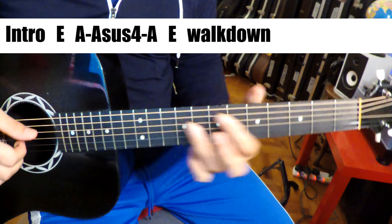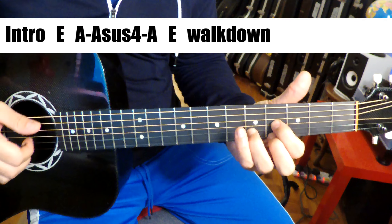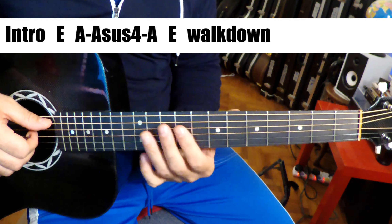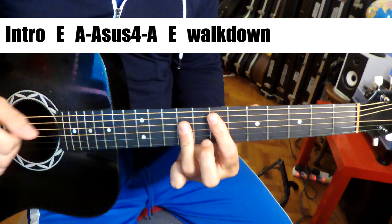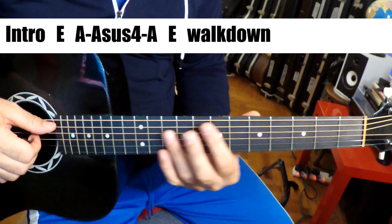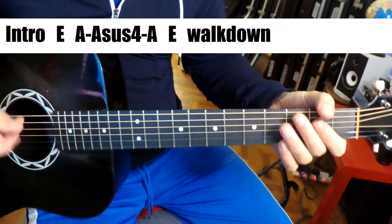So we start off with an E chord, and the piano is playing this E here. Or you can play the D shape here, or the A-shaped E right up here. Not a power chord — it's actually a full major chord.